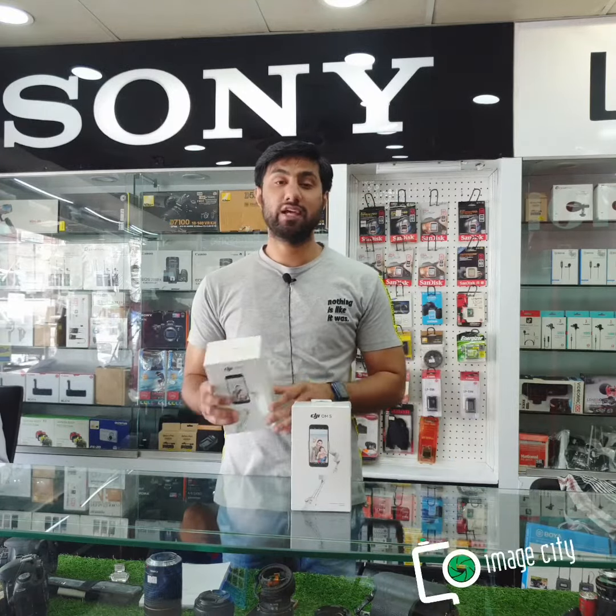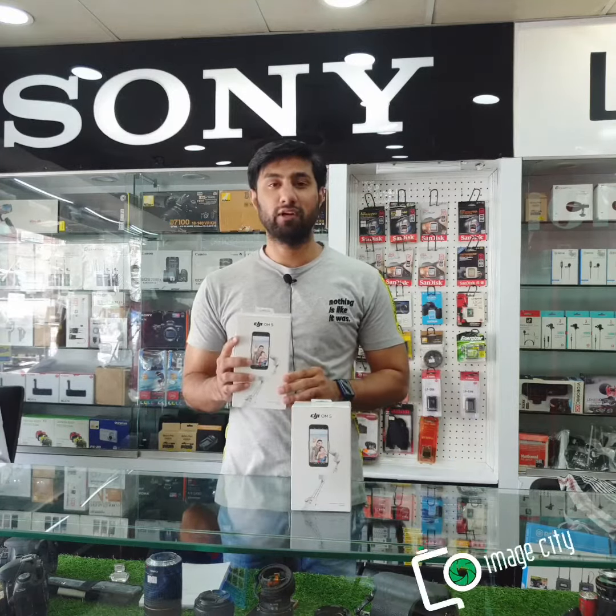It is also a 3-axis gimbal. The mobile catcher or clamp is magnetic. There is also an app that you can get from the Play Store or the App Store, and it is connected to your image stabilization.